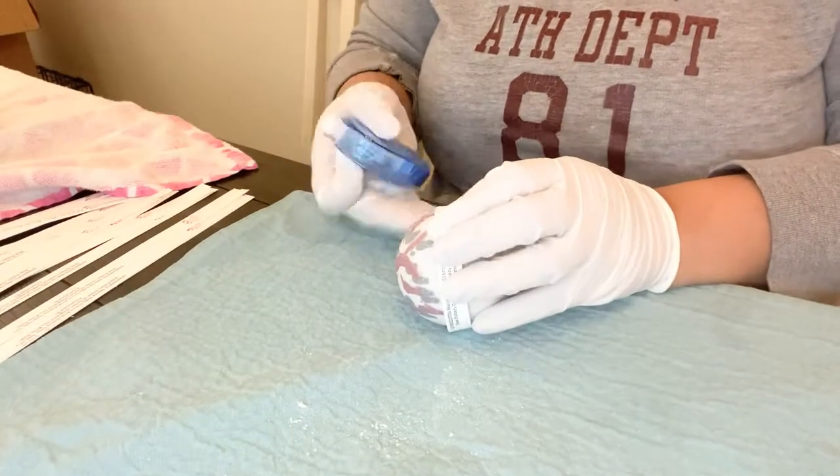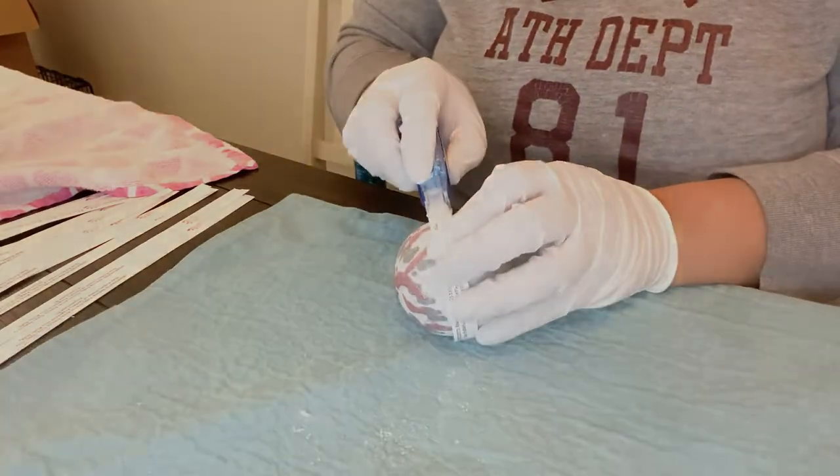Hi guys and welcome to my channel. If you're new here, I'm Alicia with C Star Soap Company. On today's video I'm showing you my process on how I wrap and label my bath bombs, how I print them off, how I design them — super easy and simple. If that's something you're interested in, stay tuned.